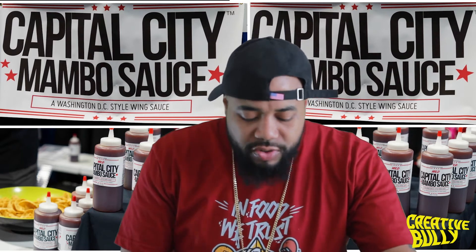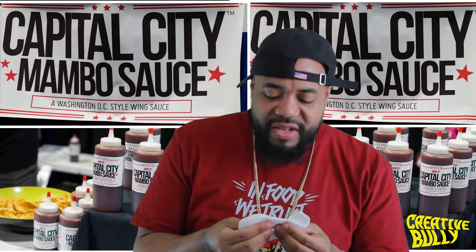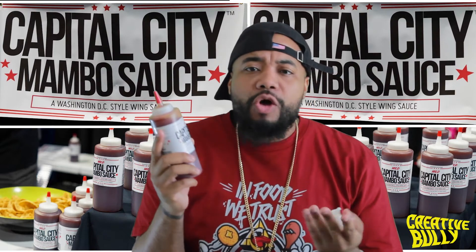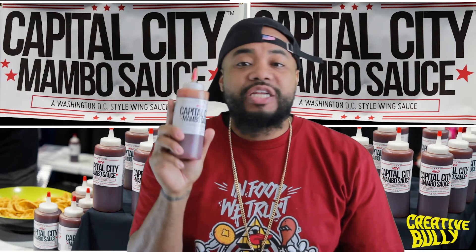I need a Coke or something. Capital City Mambo Sauce - if you like hot, you can do that, but I'm not a hot person. I don't understand eating your food and sweating and all that. You're doing too much to eat. So I just stick with the mild.